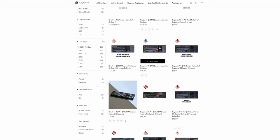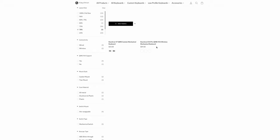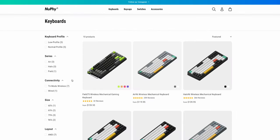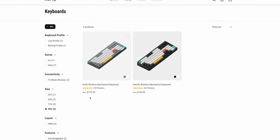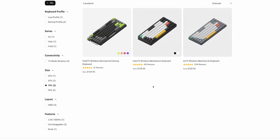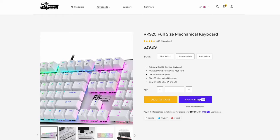Keychron's Pro series lineups are VIA compatible, which is a program that lets you remap any keys and set macros — something I use in my daily workflow. Other companies like Nuphy and Royal Kludge have their own software, but from my experience those don't work on macOS.